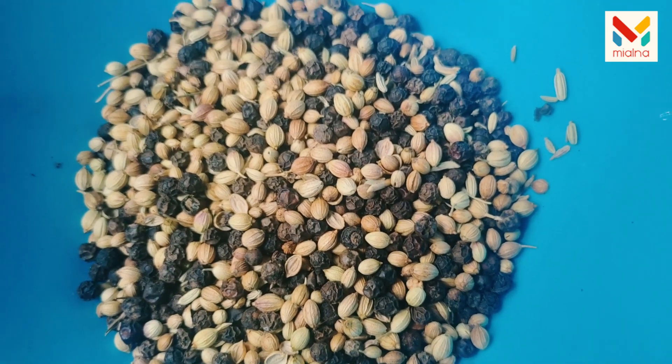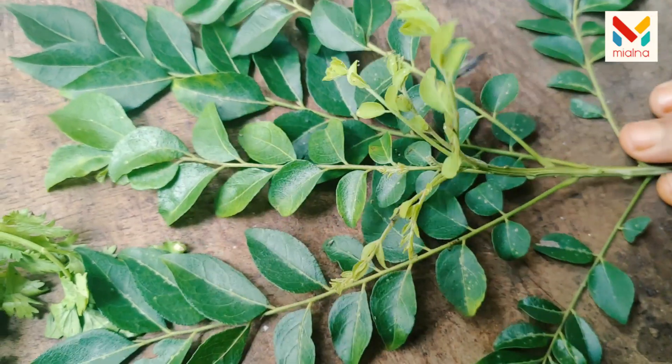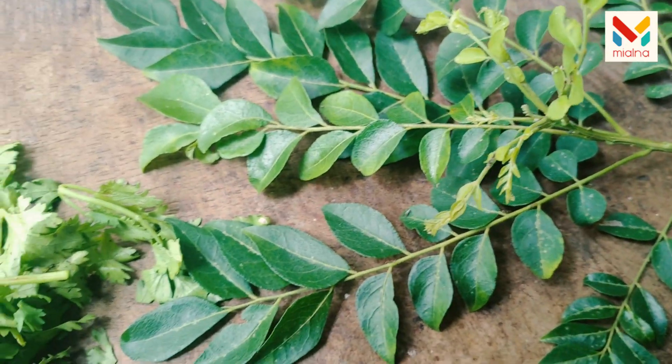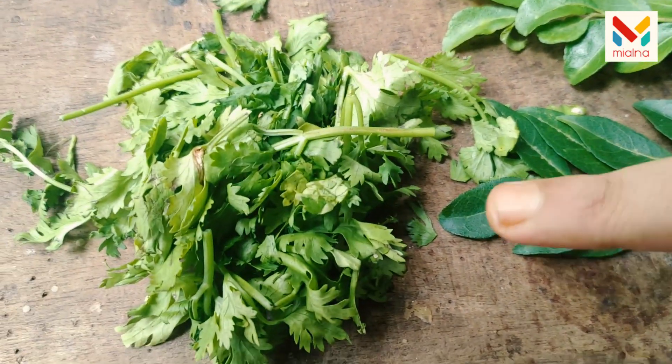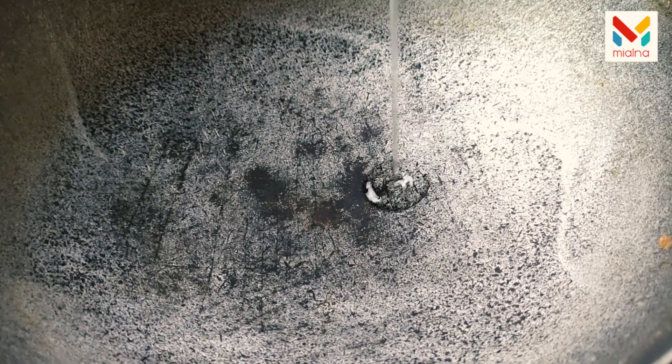1 teaspoon of seasoning. I'm going to cut it a little while, and I will cook it for you.